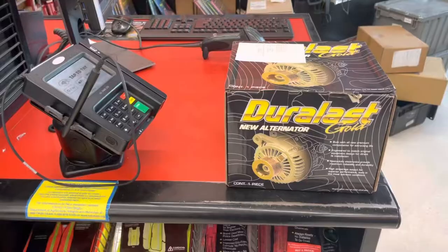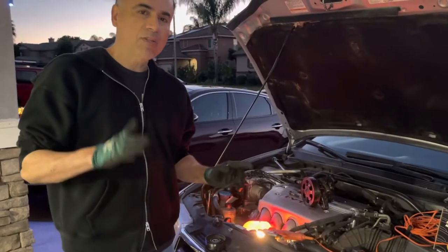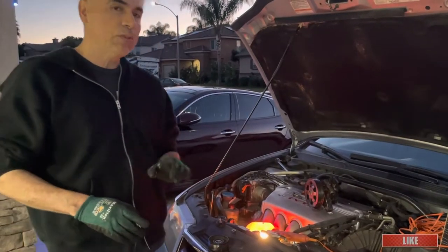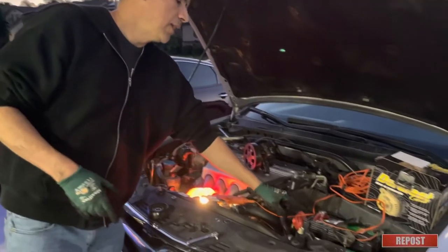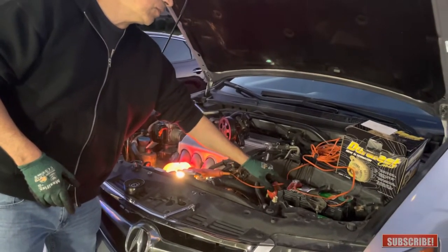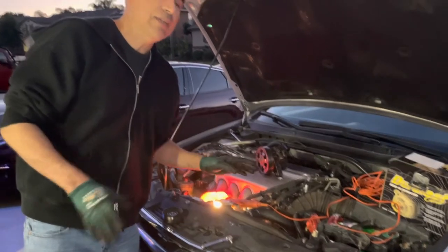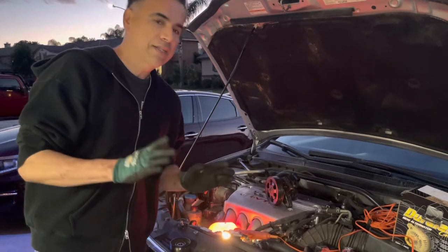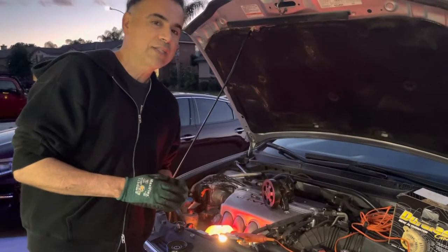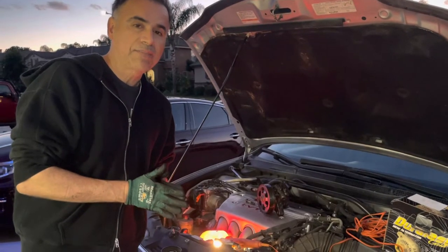Now that the alternator is out, we're about to install the new one — a Duralast Gold brand new alternator. You could also get a remanufactured one, but I opted for a new one. All this hassle could have been avoided with a simple test: just unplug the positive terminal of the battery, and if the car dies, that means it is the alternator. I forgot about that one, but let's hope the new alternator fixes the issue.